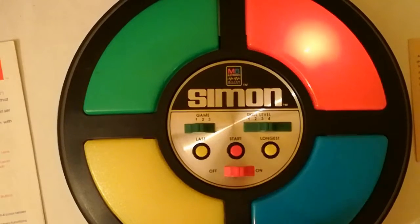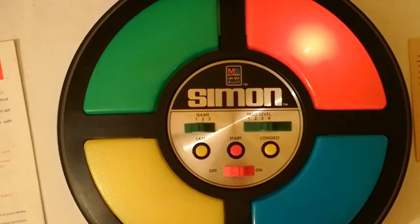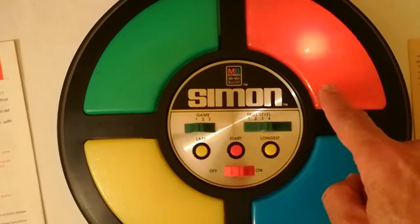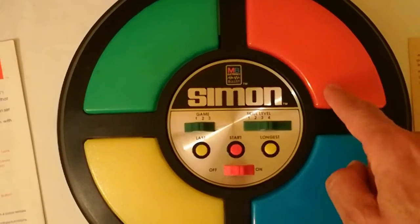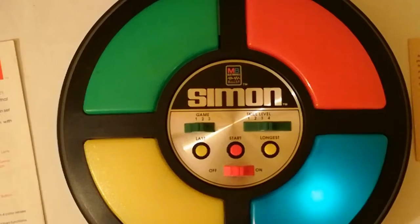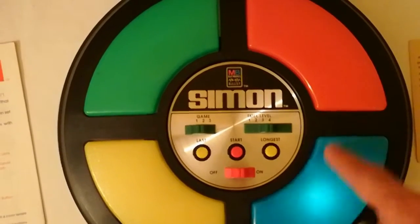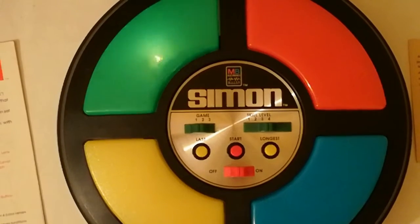Con Start si fa partire. In questo caso è iniziato col rosso, rosso, blu. Adesso facciamo finta di sbagliare: rosso, rosso, blu — sarebbe rosso, schiaccio verde. Viene fuori una sequenza lunga di errore.